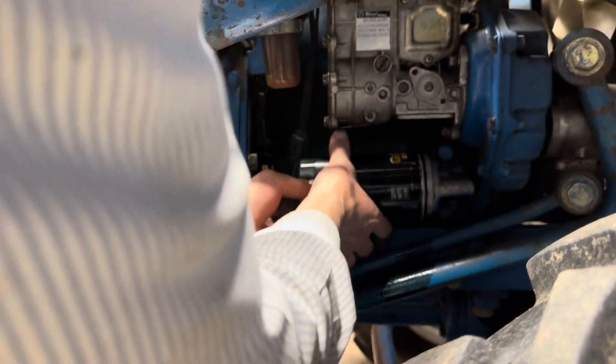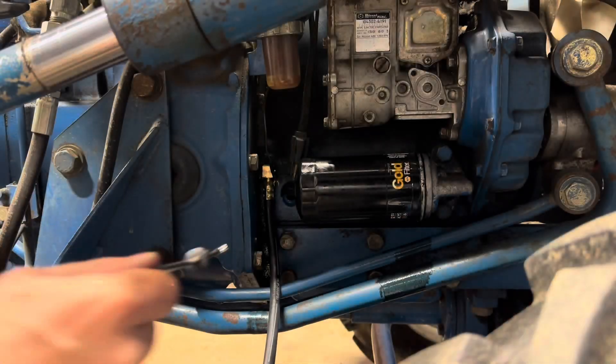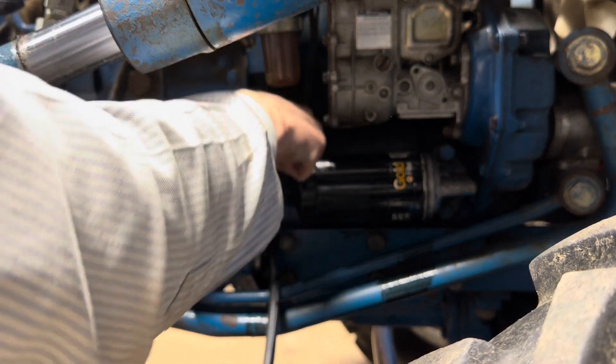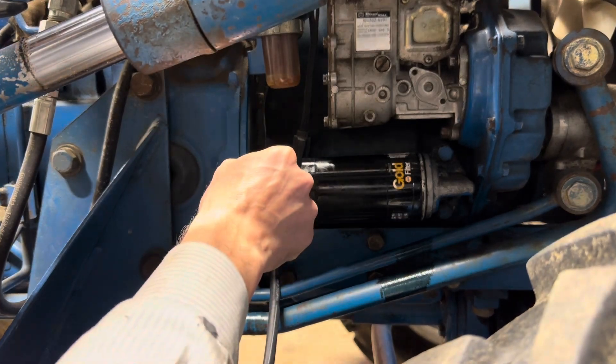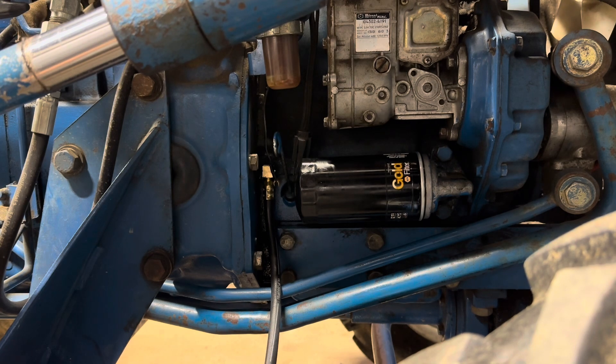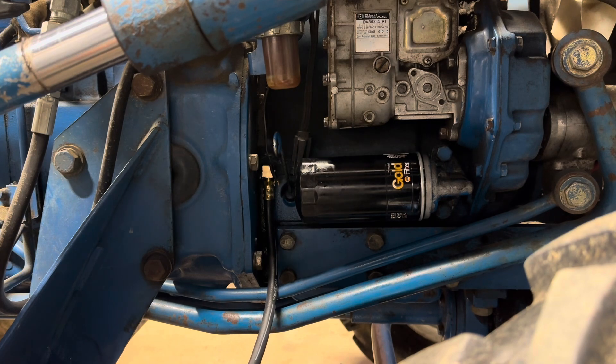Let's get our little filter back on here. We'll check the dipstick, but it was at the full mark, so with how much we lost, I'm not worried. Now I'll take that gauge up to the operator's station, we'll start the engine and see what happens, and I'll have to check this for leaks too, but let's see what we get.